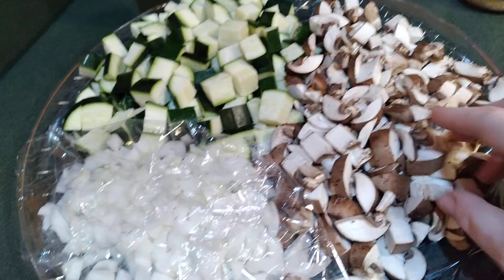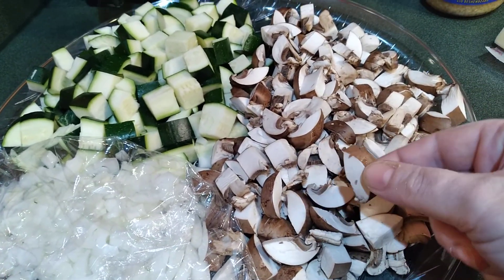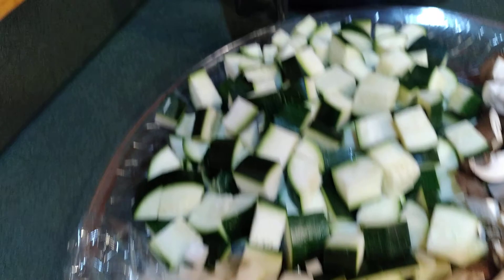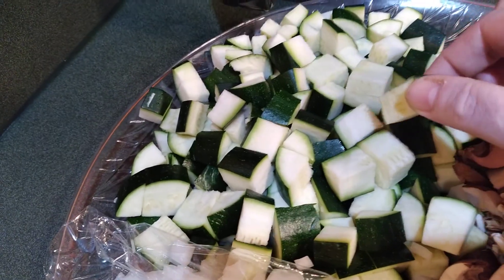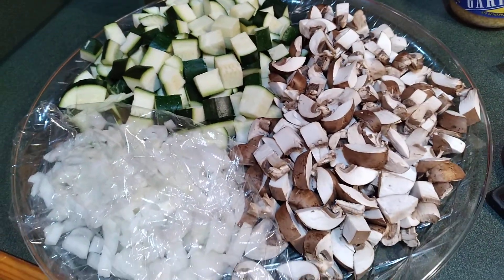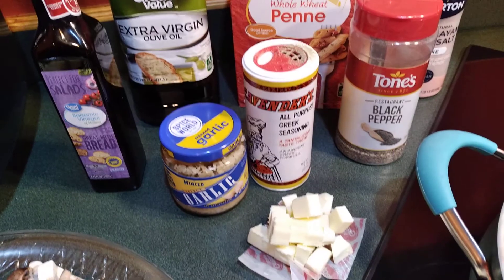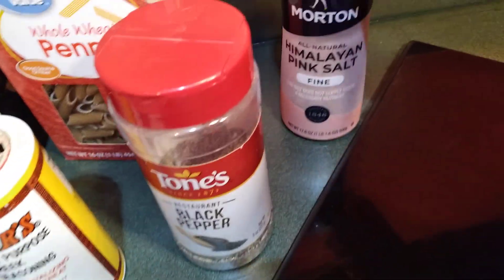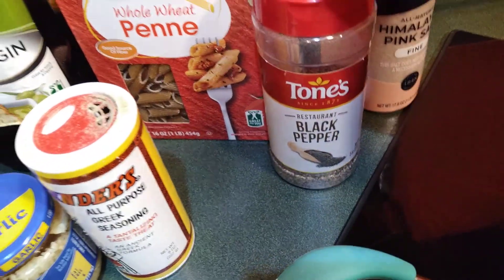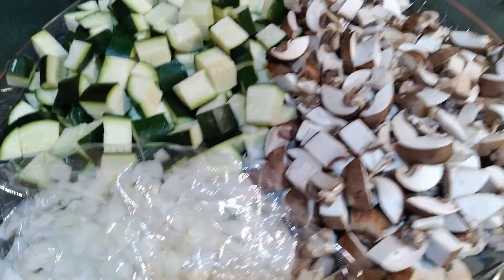These are some baby bell mushrooms, little baby portobello mushrooms, cut into little bite-sized pieces. Kind of a small to medium dice on the onion, and a large dice on the zucchini, because zucchini are full of water and once they get some heat and salt on them they will shrink up and release a lot of that. So that's our chopped fresh veggies. Also going in the dish will be Himalayan pink salt and black pepper to taste — I season as I go.